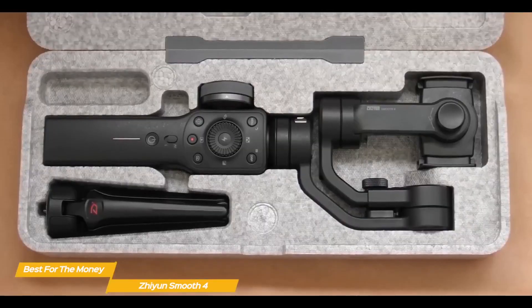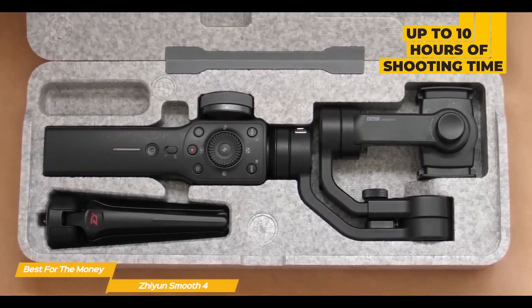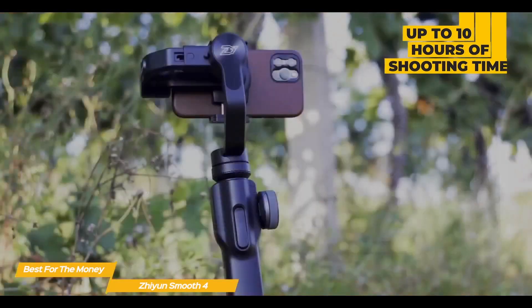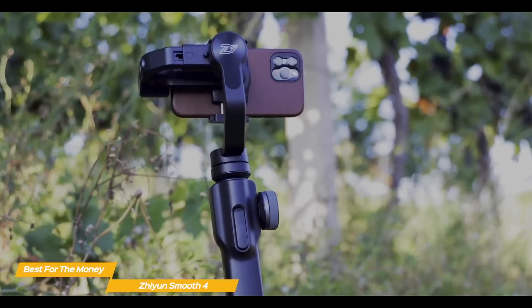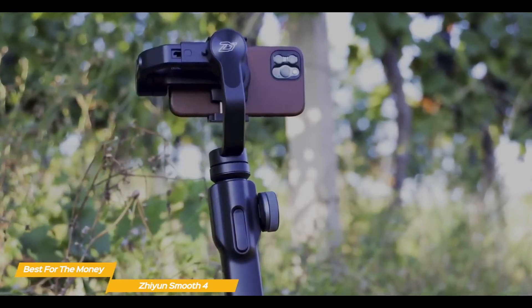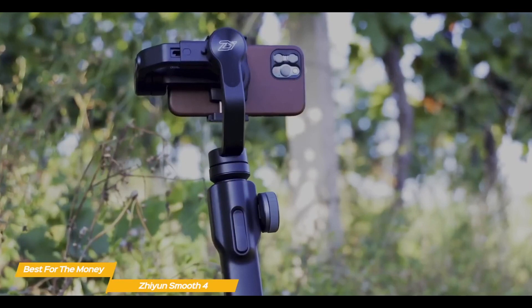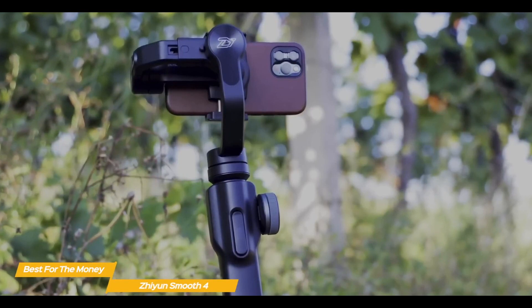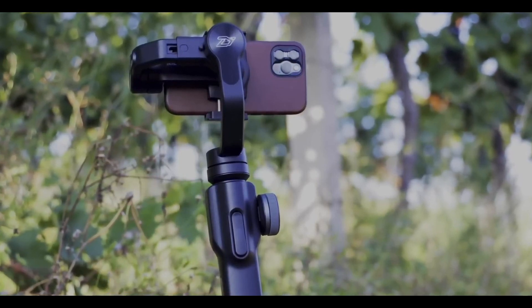One thing that the Smooth 4 has an abundance of is battery power, with up to 10 hours of shooting time, clearly surpassing the 6 hours of the DJI OM5. If you're looking for an effective stabilization solution at an affordable price point, you can't go wrong with the Zhiyun Smooth 4. You'll get plenty of on-body controls, including a tactile and easy-to-use wheel for focusing and zooming, and an excellent app that will help you create time-lapses, panoramic photos, and motion lapses.